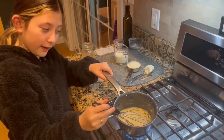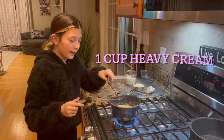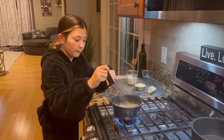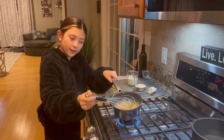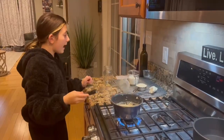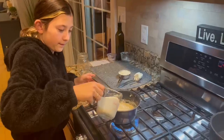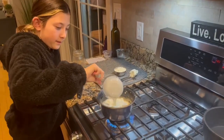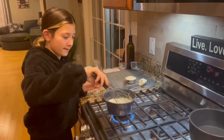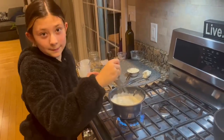So it should look like this. Now you're going to whisk it here and there until it kind of thickens up, kind of like this. And then you're going to add your heavy cream and whisk that right away once you have it added. Make sure it doesn't spill off the sides.